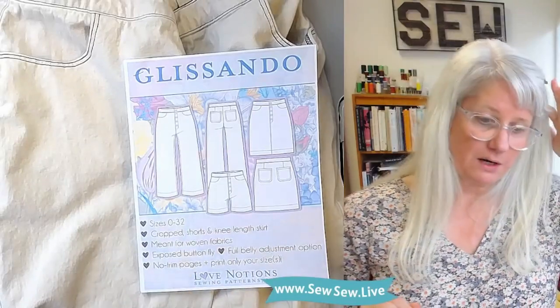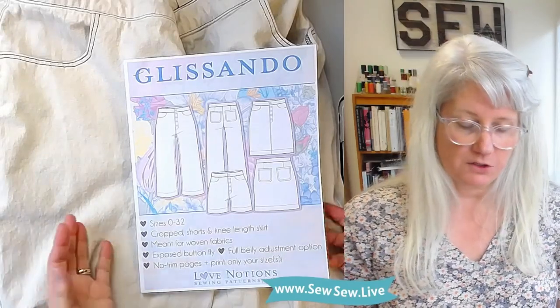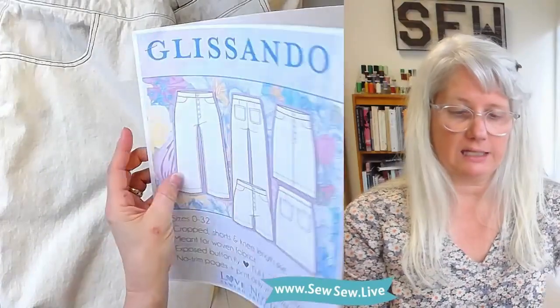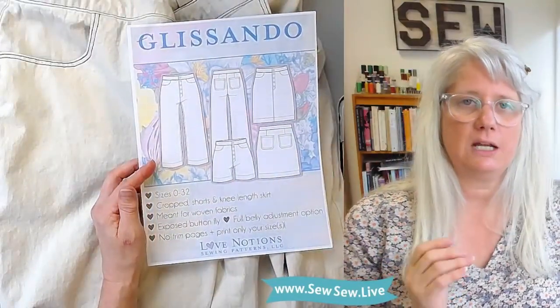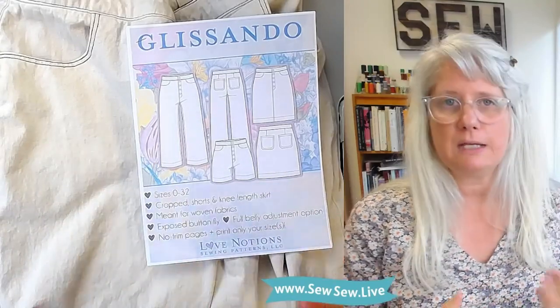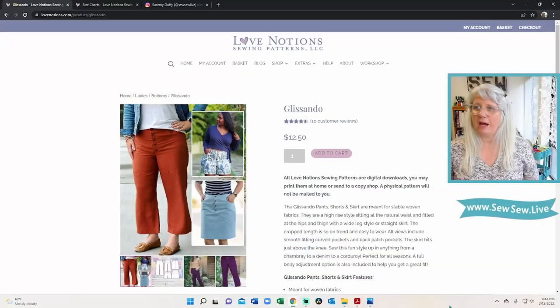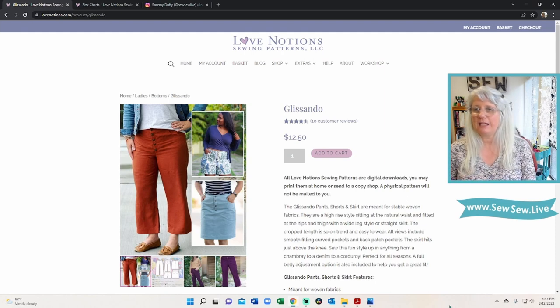For the pattern envelope, I have the PDF version only — this is some of the PDF packet that's been printed out. Love Notions supplies a lot of information in their pattern packets. Let's go to the website and pretend like we're purchasing this pattern. Here's the Glissando Pants on the Love Notions sewing patterns website, and like I said, it comes with the skirt version as well.